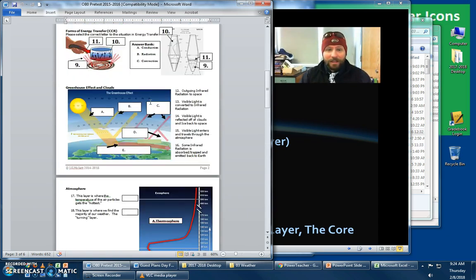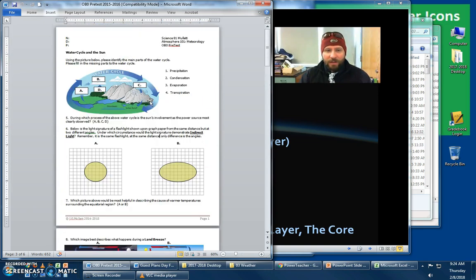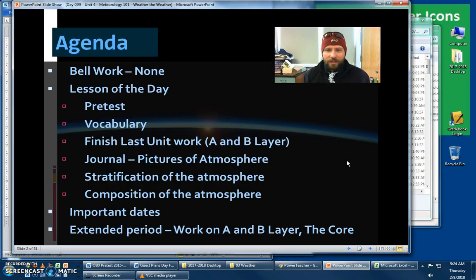You are allowed to write on this. You will be clickering this in tomorrow. If you do not come to class with this completed, we do have an issue. I would ask that you spend the first part of class working on this, and if you don't get it done, you've got yourself some homework.